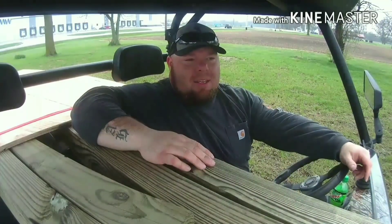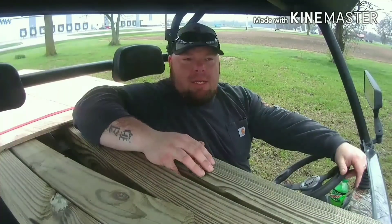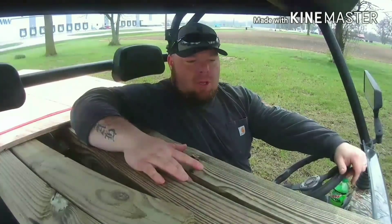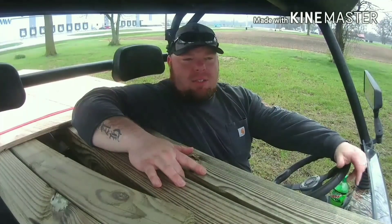Morning guys. I'm over at my lease today and I'm going to be doing some work on it. I'm going to put some clover out today. We're going to check the deer feeders, check the cams, and I'm all loaded up with wood. I'm going to start building a big old box blind and I'll bring you guys all through the process to do that.